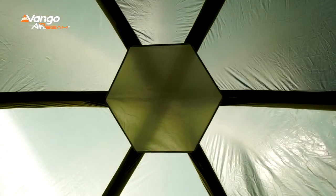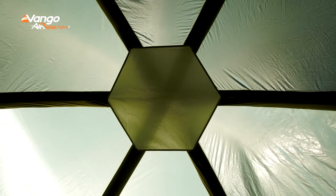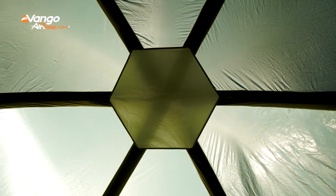Inside, you'll find a cover under the central crossover point, which is aesthetically pleasing but also perfect for storing lightweight items, such as a light disc to give you some light in there.